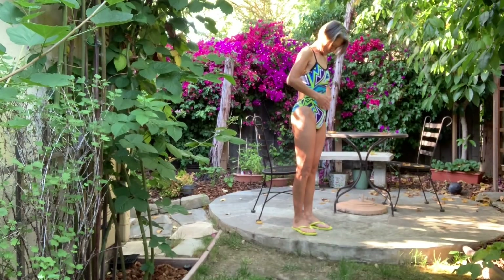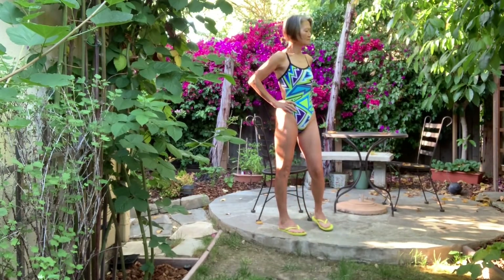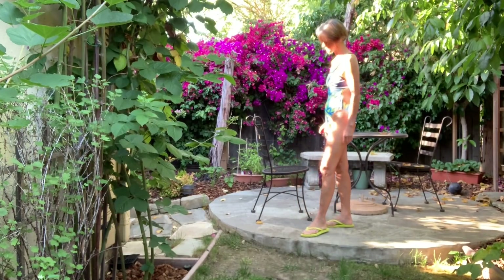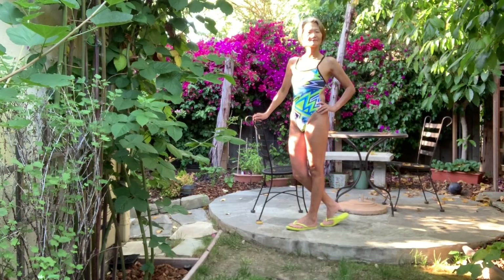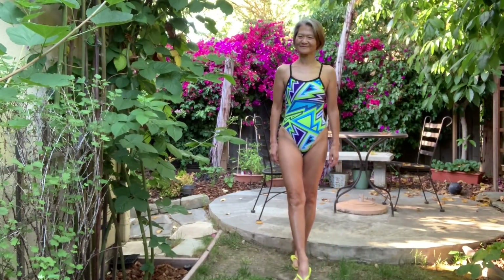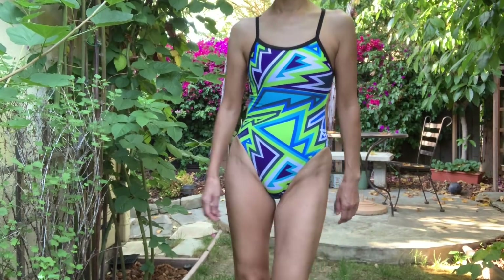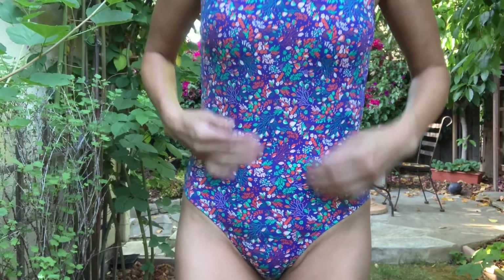Another thing is that as we age, you see our stomach — we cannot have the young girl's body with a flat or even concave stomach. It's just the age. I think we should accept ourselves.